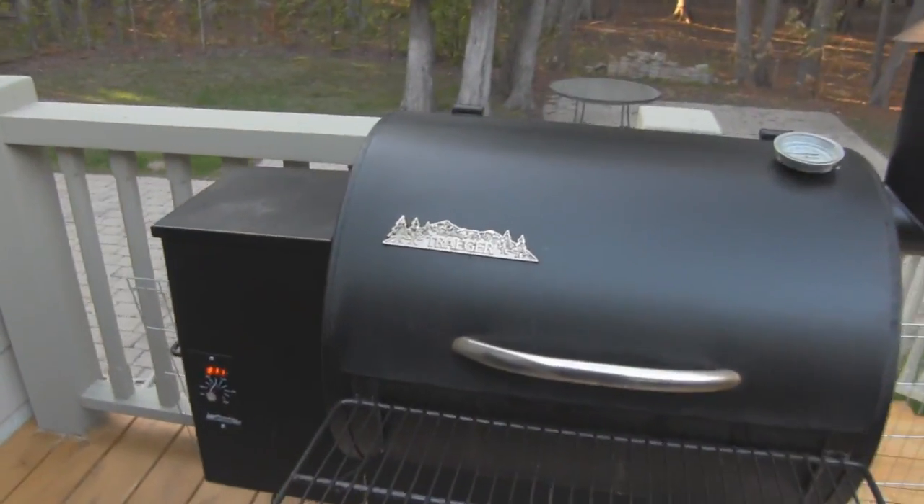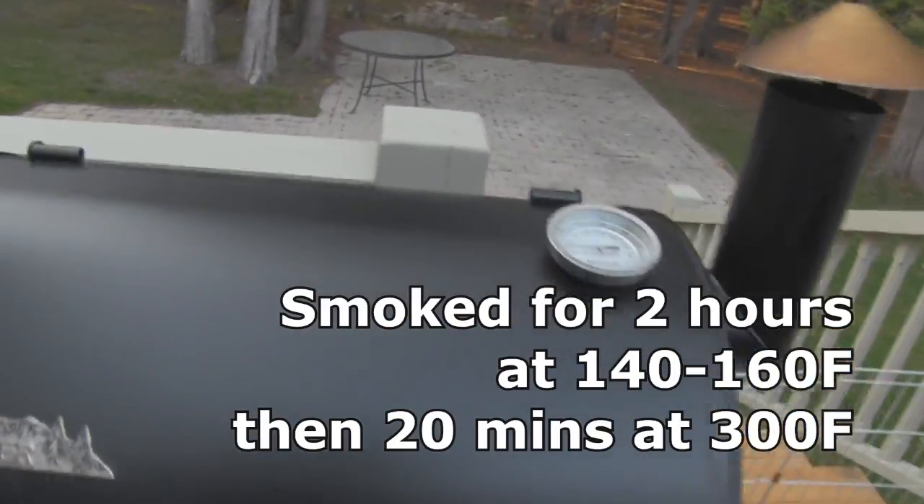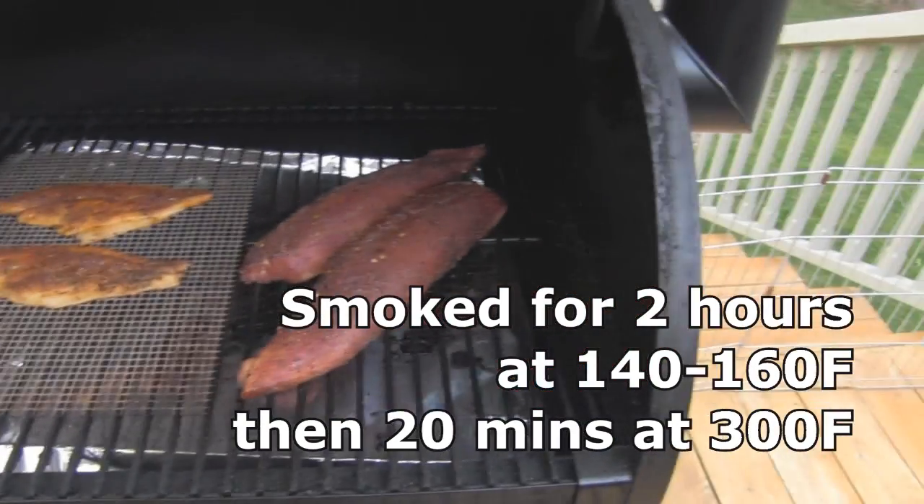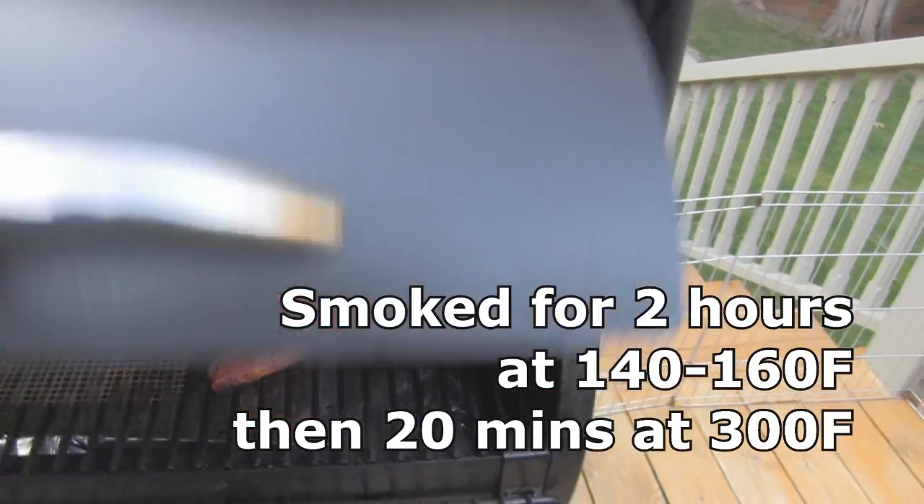I just turned up the catfish and the pork tenderloin up to 300. I'm going to leave the catfish on for 20 minutes, and the pork tenderloin probably about 35 minutes or so.